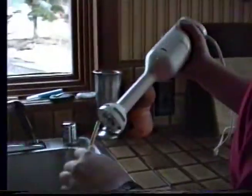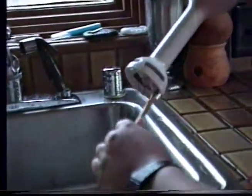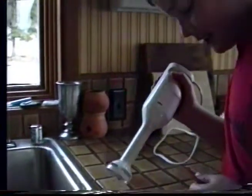Now the eraser sharpener. Sometimes you get some minor, minor technical difficulties in it. So you got to watch out for this.